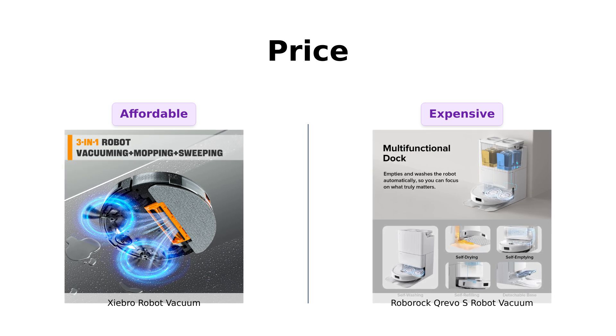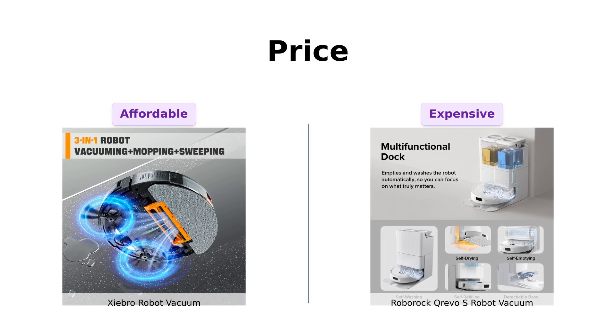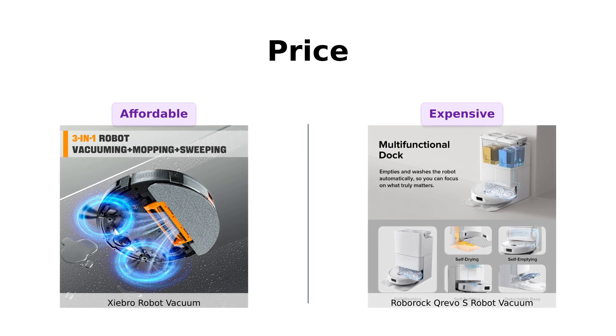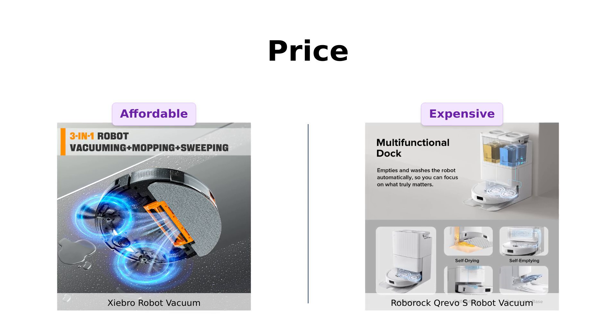For that price, it better vacuum up my existential dread too. Seriously, for $799, I expect it to cook dinner and tuck me in at night. But let's see if it's worth the dough.